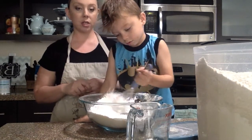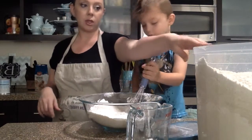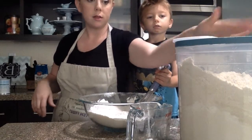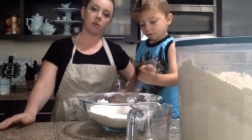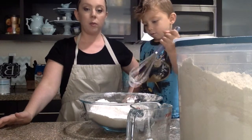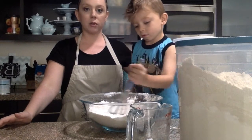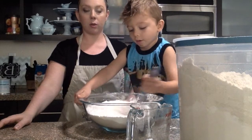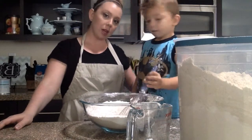I just like to store it in the pantry in a container like this, and then I keep my all-purpose flour stored and ready to go. I hope you like it — let me know how it works for you or what your favorite all-purpose flour recipe is. Have a great day, guys!